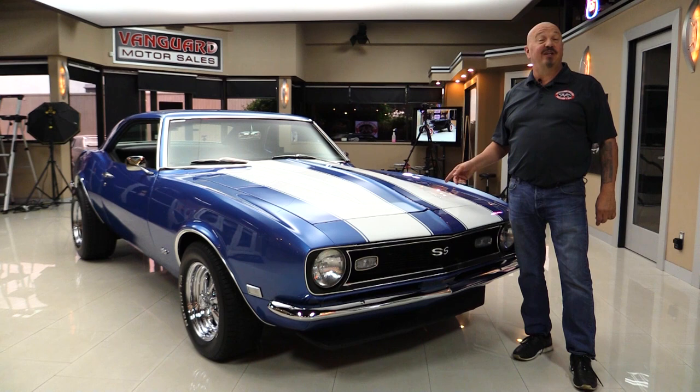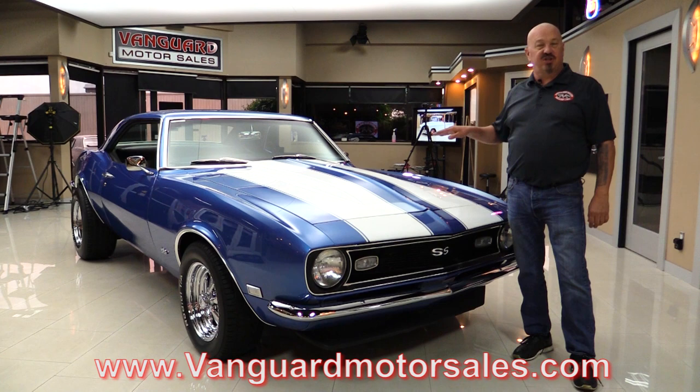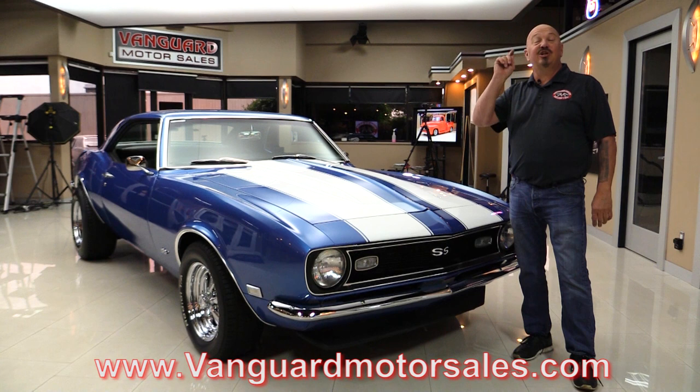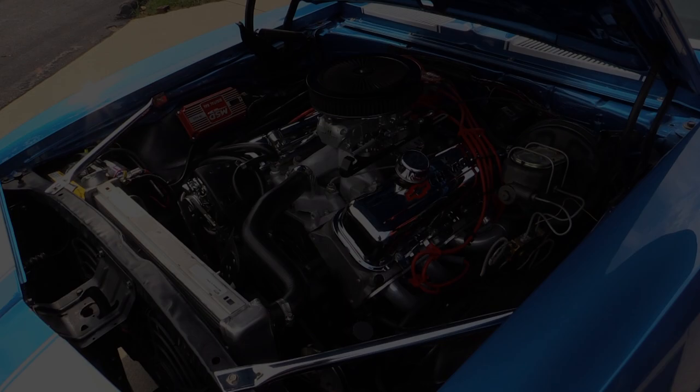Hey guys, welcome back to Vanguard Motor Sales. I'm Greg and this is the 68 Camaro with a 454 under the hood. Beautiful paint job, black interior, and you're going to love checking it out. Go to the website at VanguardMotorSales.com. We'll put it on the lift so you can check the bottom, pop the hood and fire up the 454, get out and drive it, look inside the trunk — we're going to show you everything so you can make a great decision on your Camaro investment. Come on up, we're going to fire it up right now.